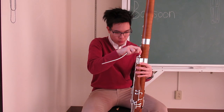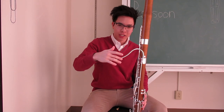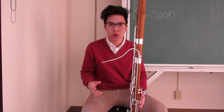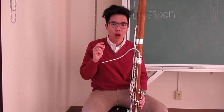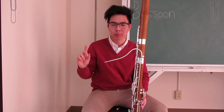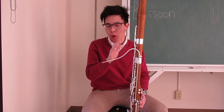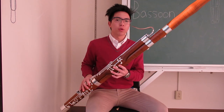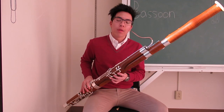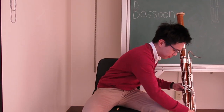As I mentioned, the bassoon requires a reed in order to produce sound. This little section here is called the bocal — I made a video on what bocals are, and you can check that out on my YouTube channel. The bassoon requires a bocal in order to attach the reed. If I were to just blow into this bocal here, there is no sound.